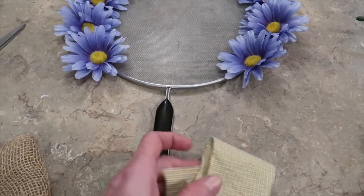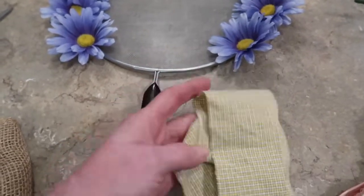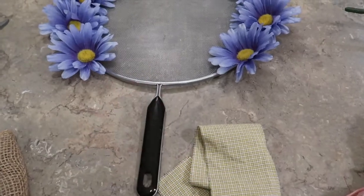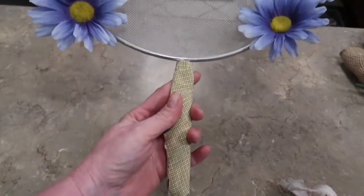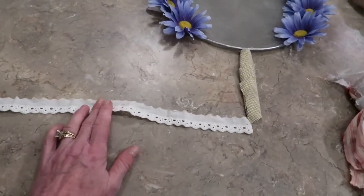Now I need to cover up this black handle using some twine, strip fabric, ribbon, whatever you have. I'm going to just wrap it up, hot glue it in place, and it'll just blend in. Now that I got my handle wrapped with the fabric, I'm going to make my tassel next so that I can tie that on.